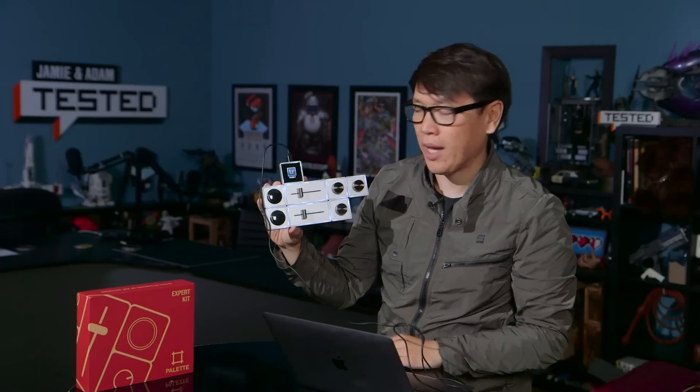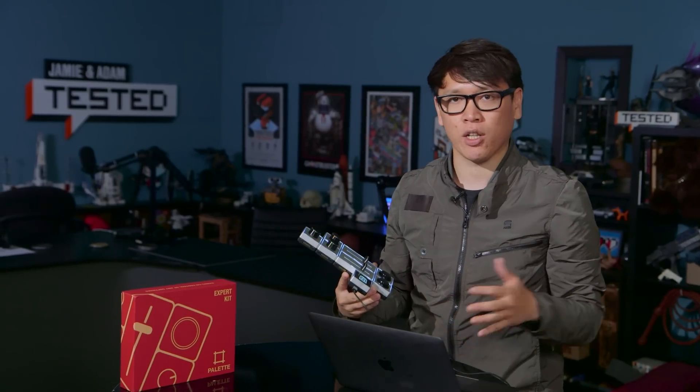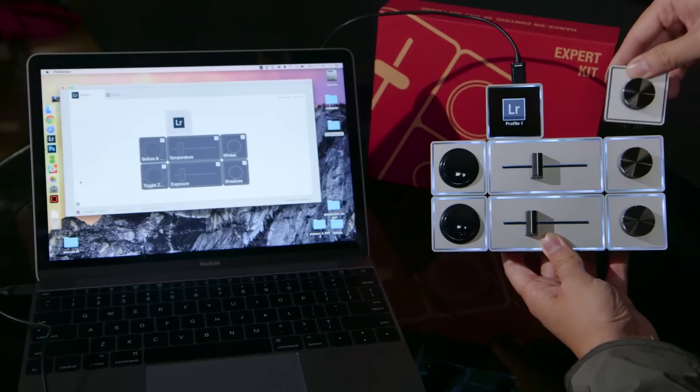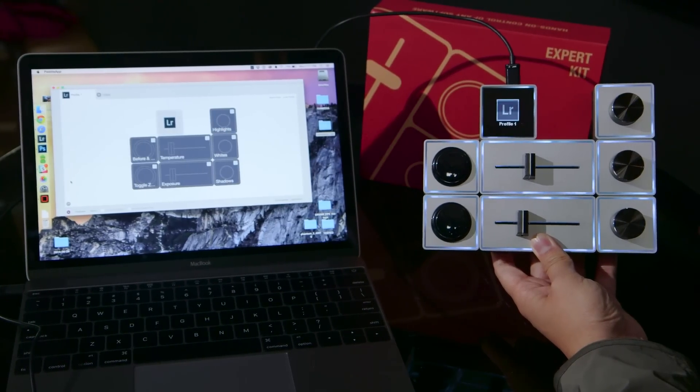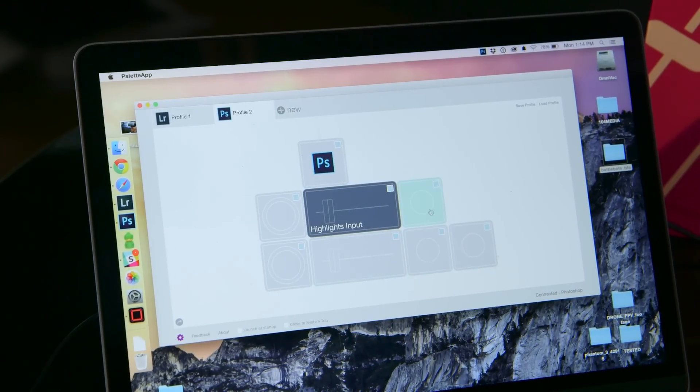It works best with Adobe's Creative Cloud 2015, once you have the extension manager installed. I've been using it for Photoshop and Lightroom. It plugs in over USB, and there's a desktop application which I can load up. In there, it'll recognize the actual configuration of all the buttons, and from there I can program each of these to be something unique.